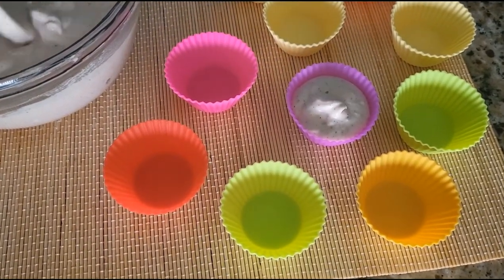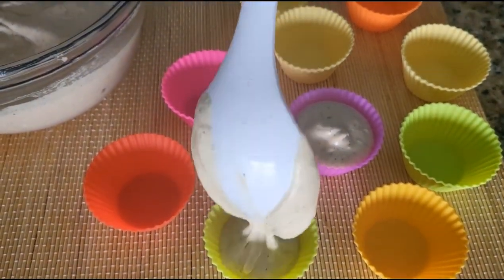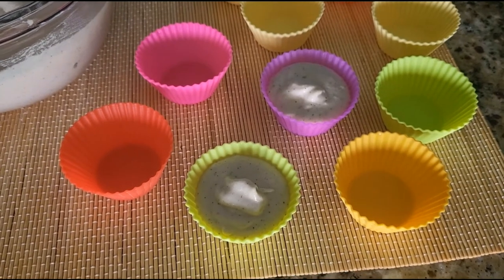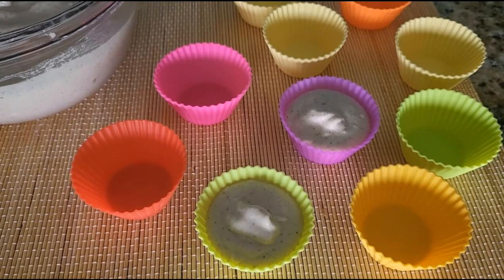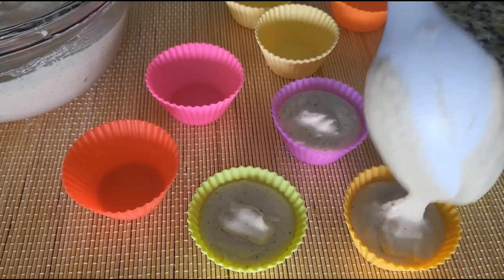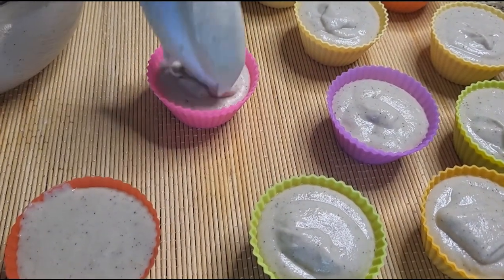If you want this type of mold, don't hesitate to check my description box — I will leave the link there. I purchased them from Amazon and I have the affiliate link there. Go to my description box, click on the affiliate link, and it will take you straight to Amazon where you can purchase this beautiful mold.